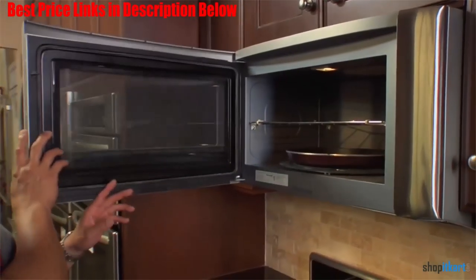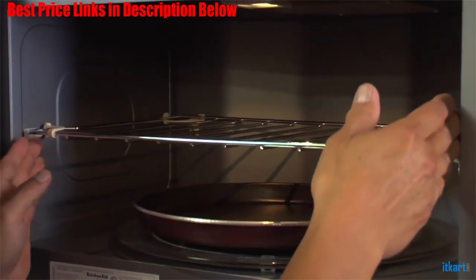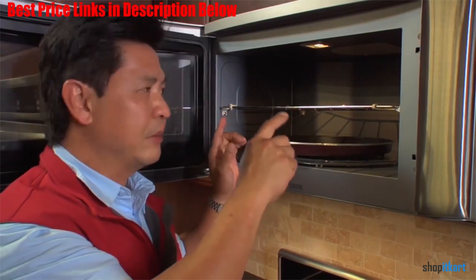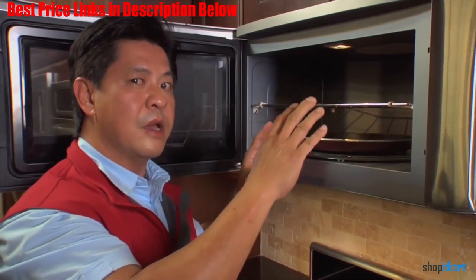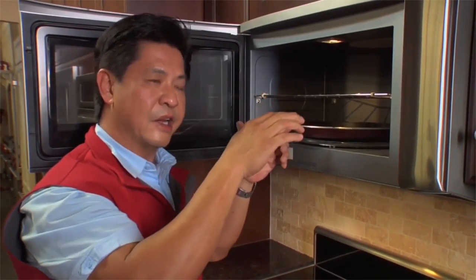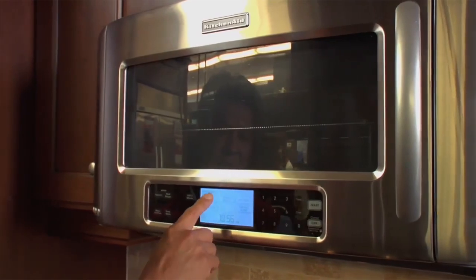Additionally, it's capable of doing almost any task, including cooking and reheating food using sensor technology. Sensor technology is somewhat common in microwaves now, but they usually don't give you as much control as the KMHS-120S, which allows you to pick not only a specific type of food but also how done you want it. With 10 different power levels, you can set it exactly where you need, including a mere 10%, which is perfect for keeping food warm until you're ready to serve it.